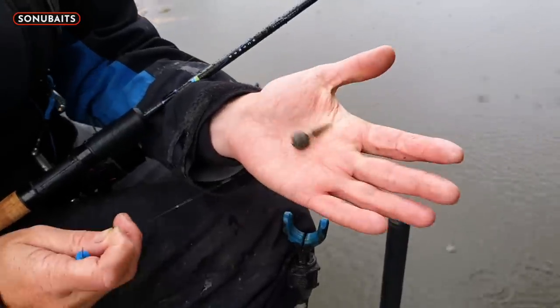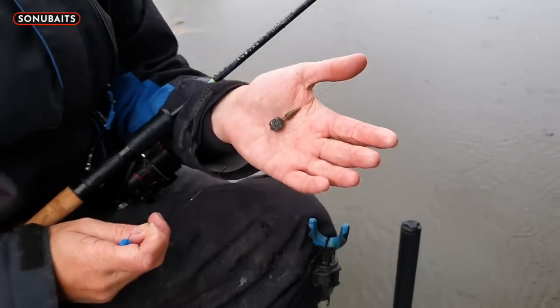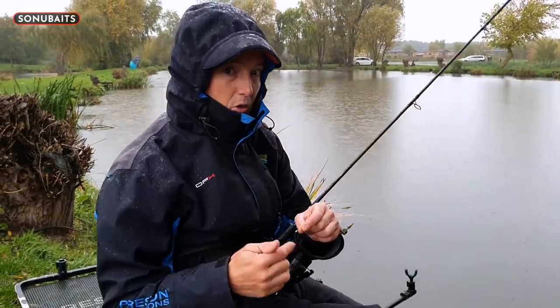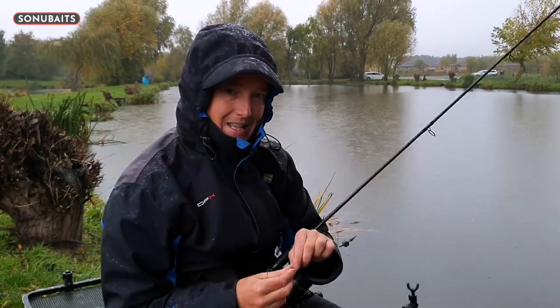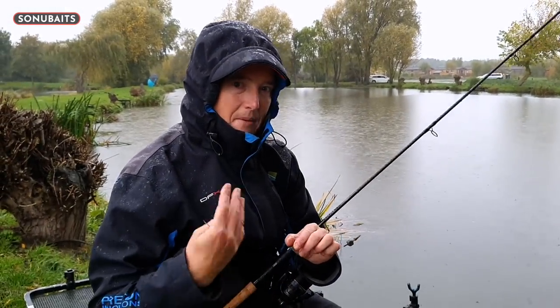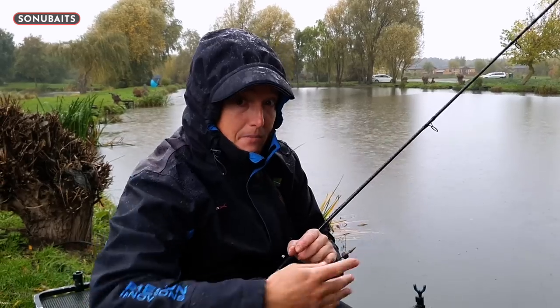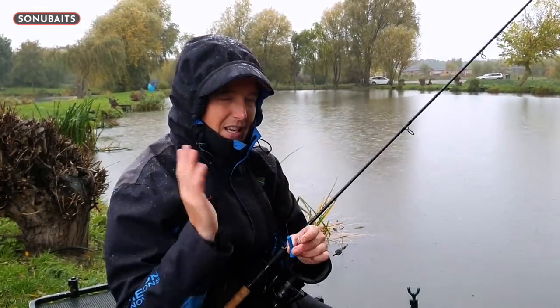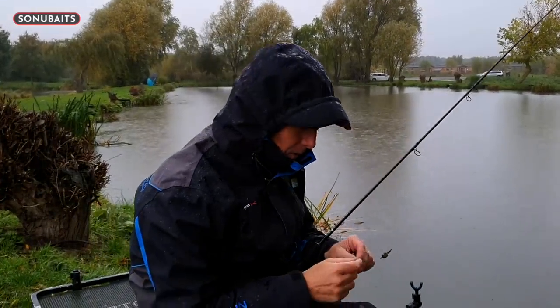I don't want a great big heavy bomb. Heavy bombs are fine in summer, but in winter the fish are definitely moving away from big loads of commotion. So I love that 10 gram. If it was windy and the weight of the bomb going in wasn't as important, I would move it up to 20 gram. But I love the fact this is going to fall and sit nicely on the silt and give me excellent presentation.